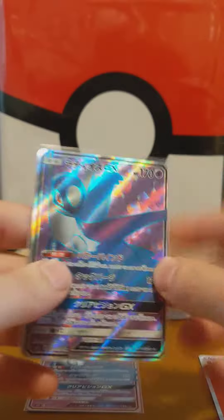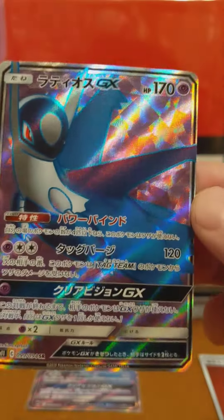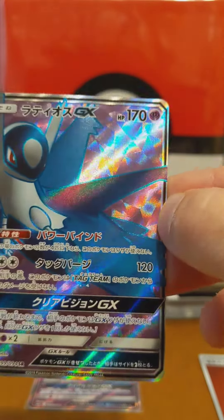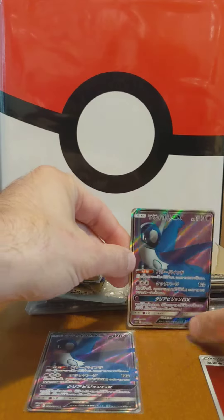But this is what we're here for — we've got two Latios. This card is awesome, I love this Pokemon. SM11 — I'm trying to remember what set that is. It's Miracle Twins, which is kind of funny because Latios has a twin.